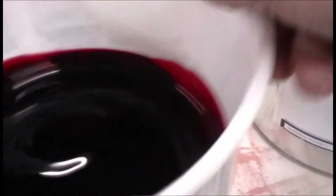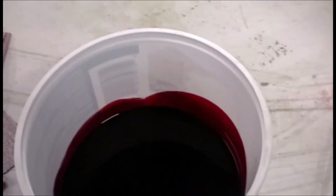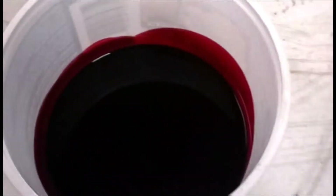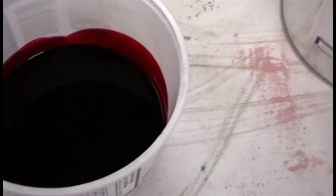Then I'm going to thin it out with some lacquer thinner. It's going to be really, really thin — you want it to be thin because you want it to atomize. You don't want little droplets of color coming out of your gun; it's got to be very fine. That's what gives you that nice blend and the burst. I'll get it mixed up, get that on there, and I'll be back.